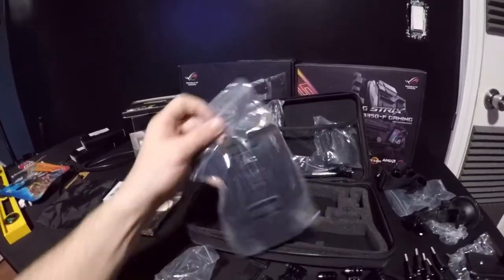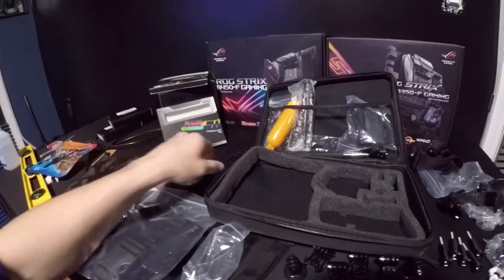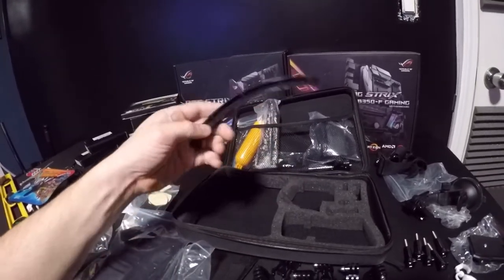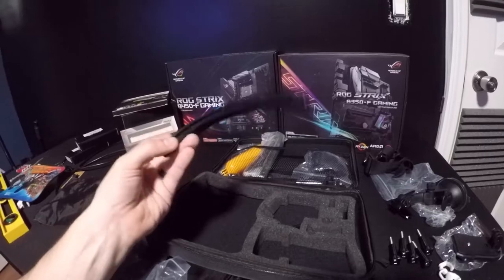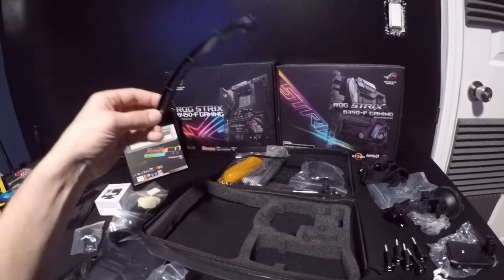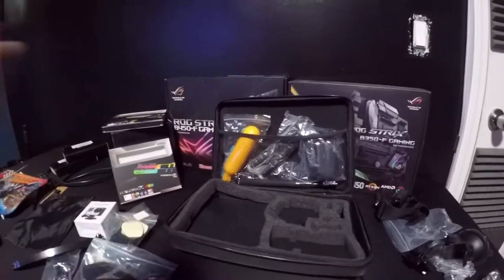I already know what that piece is — I'm not going to open it, that goes to your chest, so we'll set that to the side. I think I already showed you guys the extension bracket that would hang off the front of your helmet or something. It basically gives you a little extra space between the mount and the GoPro, which is cool.